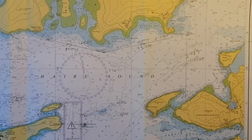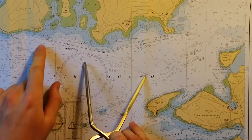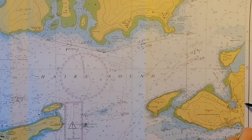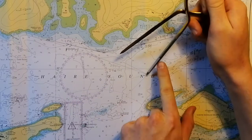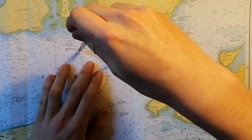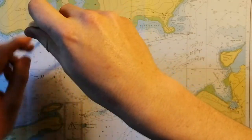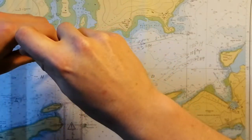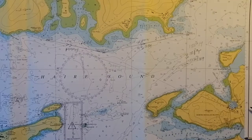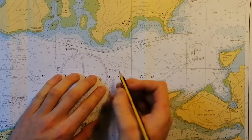For our distance, we can work that out with our dividers. This line is too long for the dividers to reach the entire length, so we're going to set the dividers to one nautical mile using one minute of latitude at the side of the chart. We then walk along our line: one mile, two miles, then shrink the dividers down to measure the remainder. It comes out to approximately 2.9 nautical miles.